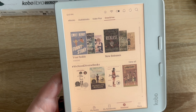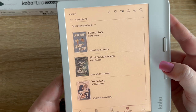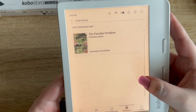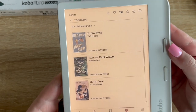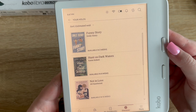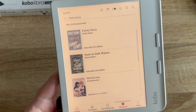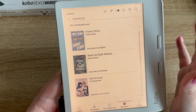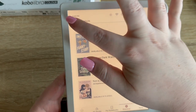My holds are right there — a funny story is available in two weeks, and Hunt on Dark Waters, Not in Love, and The Paradise Problem are the ones I have on hold from this library. I wonder if I can connect more than one library card — I have a couple from different places I've lived — because I love that I can just see it right on here without going into the app.